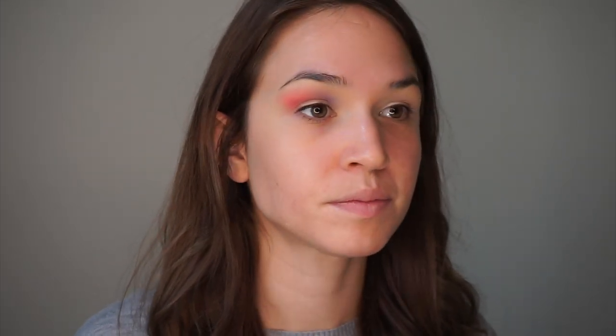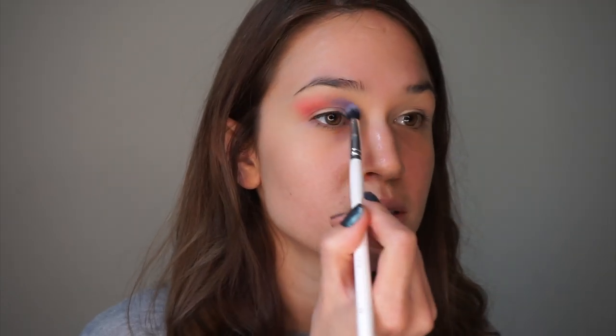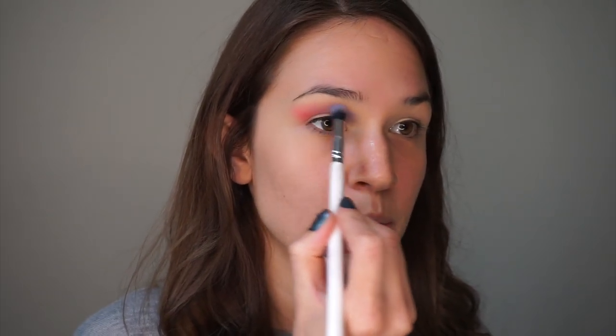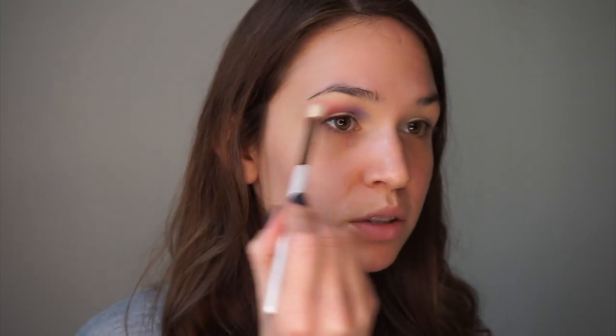I don't want to bring it all the way into the inner portion because I want to pop this periwinkle shade there, and I'm going to use another small fluffy brush for that — this one is a little bit more tapered and smaller so I can be a bit more precise. I'm just going to pop it right onto that inner portion just above my crease and really build it up because I want this to be super pigmented and then kind of fade into that coral color. I'm going a little more light-handed just on that transition and then I'll take that other brush with no new product and just try to buff the two together. I don't want it to get muddy though, so that is something I'm trying to be a little bit wary of.